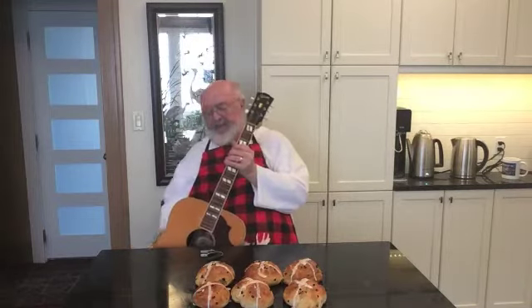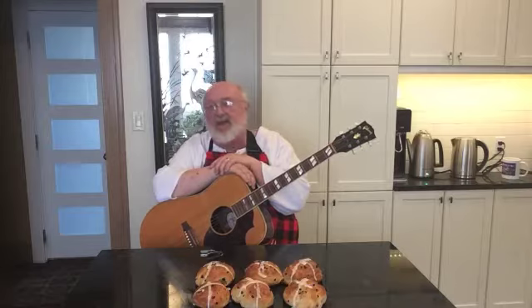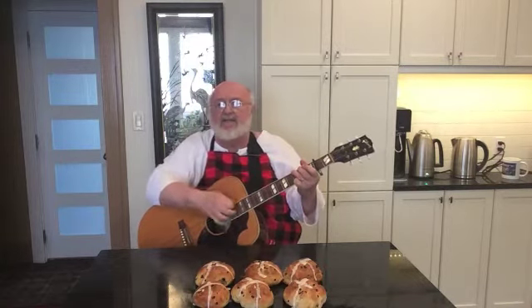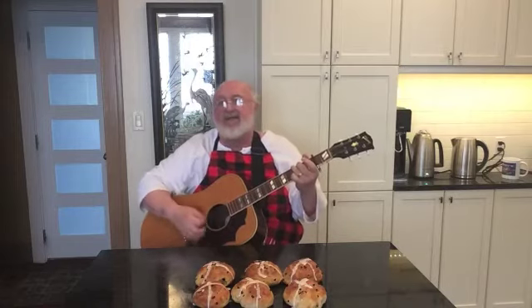Now that I've got my hot cross buns, it's time for a song. I like this song because it reminds me of all the things that Jesus wanted us to do — how he wanted us to love each other and to be good to each other and to show our love. When I eat hot cross buns now, I think of why he gave himself to us for that very purpose, so that we would live a better life full of love for each other. The song is from Ghana, and when you sing it you'll see that we don't say Jesus, we say Yezu.